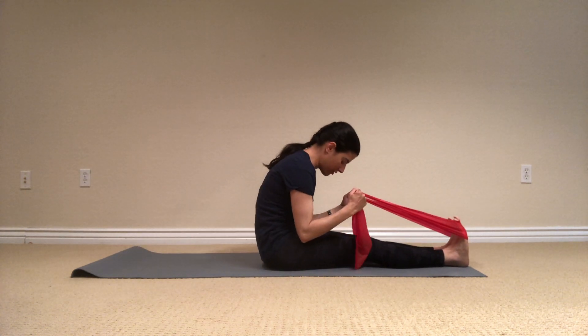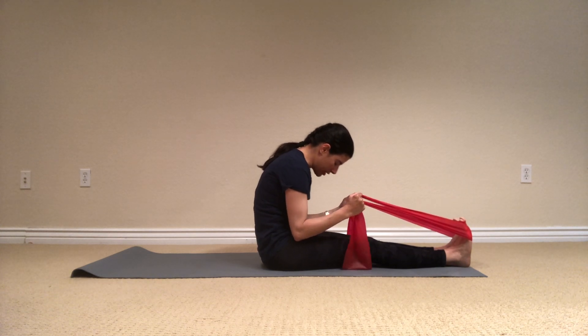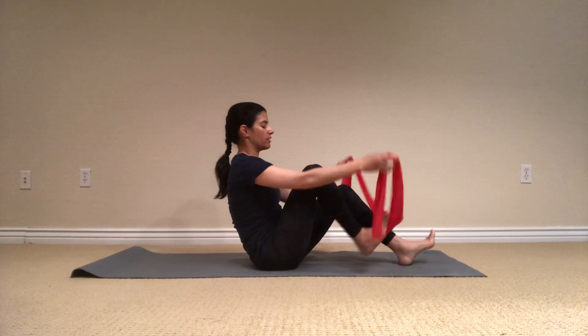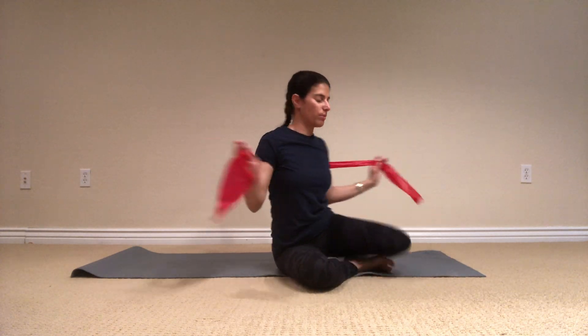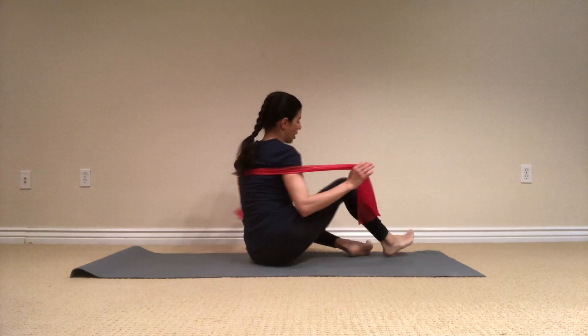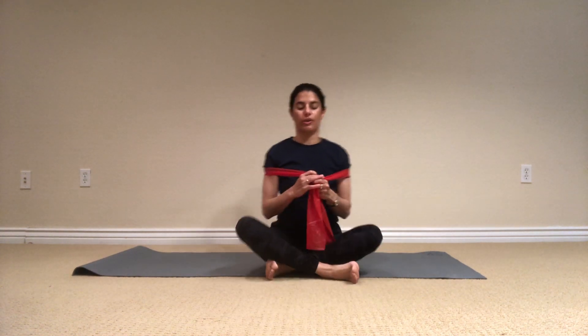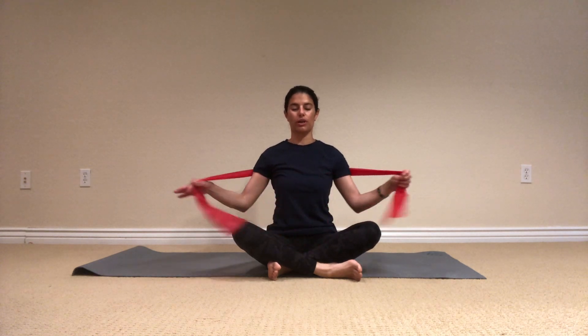Stay here for a second. Flex the toes towards your body and breathe. Slowly articulate the spine up, and I'm going to bend my knees. Taking the strap out, again placing it behind my scapula — the bra line. I want you to find a position that works for you — you can sit up nice and tall with neutral spine. For me, this one works.